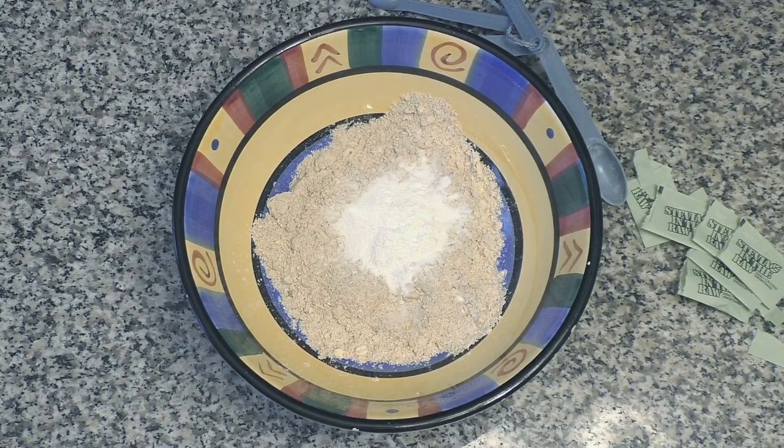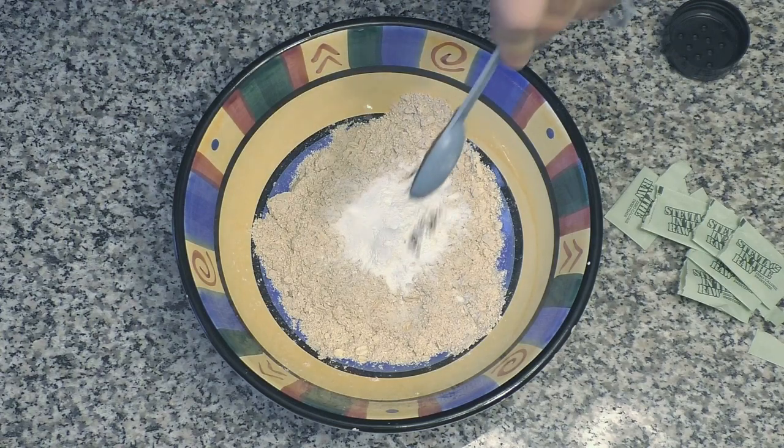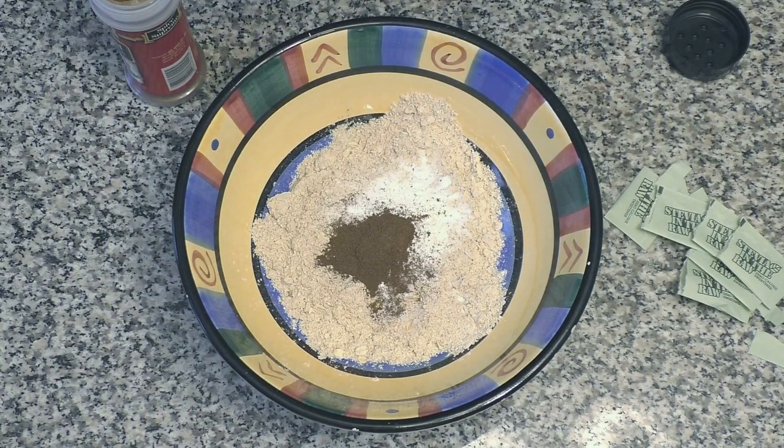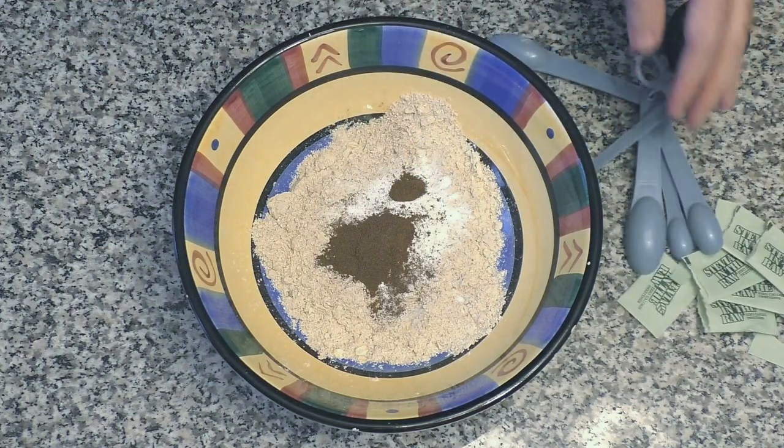Next thing we want to add is one and one-eighth teaspoons of ground allspice. Let's get the teaspoon going first — this recipe goes pretty quick actually. There's one, and then we need the one-eighth. One and one-eighth teaspoons of allspice.